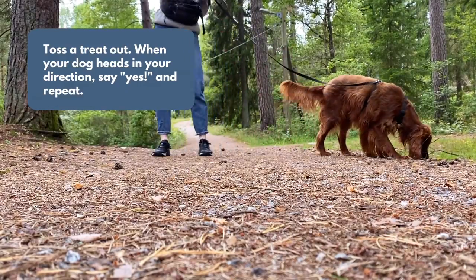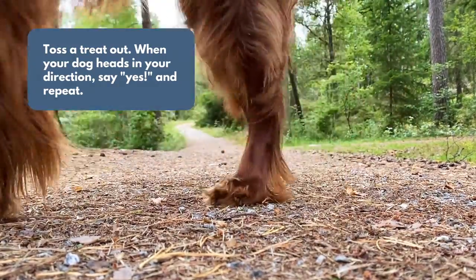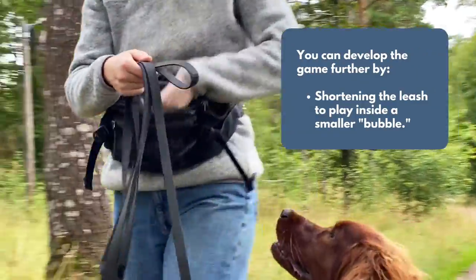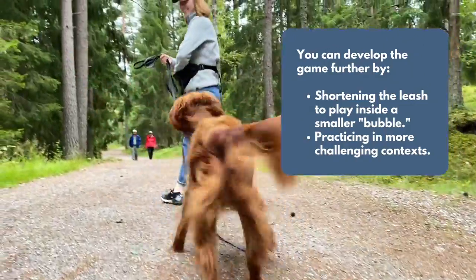Toss a treat out and when your dog heads in your direction, say yes and repeat. When your dog is ready, you can develop the game further by shortening the leash to play inside of a smaller leash bubble and by playing in more distracting environments.